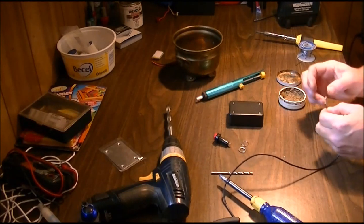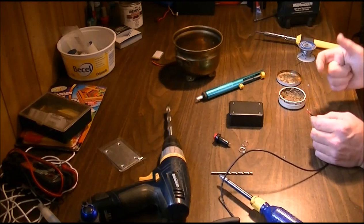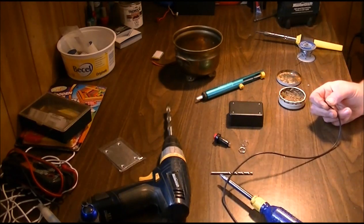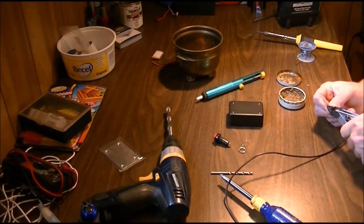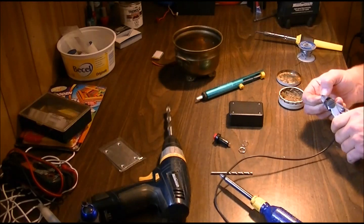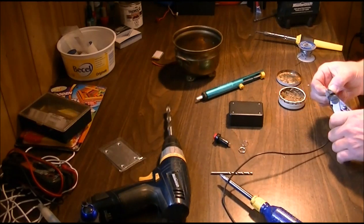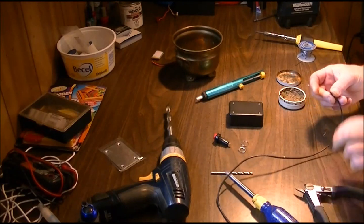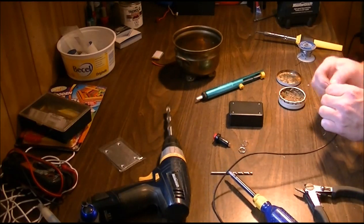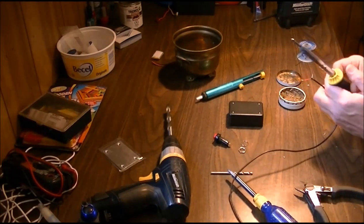Because I have some extra length here, I have two options: cut it back shorter or add a small piece of heat shrink tubing. I'm going to opt to cut it shorter, because you don't want those wires connecting with each other inside the box. A little bit past the tinned area, I want to re-tin this one — it's okay.